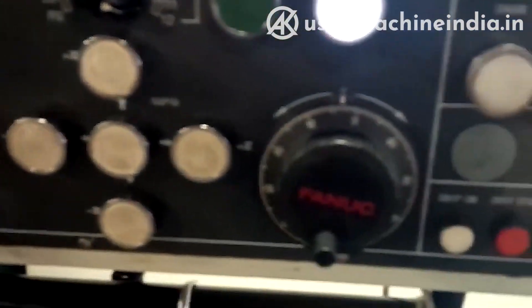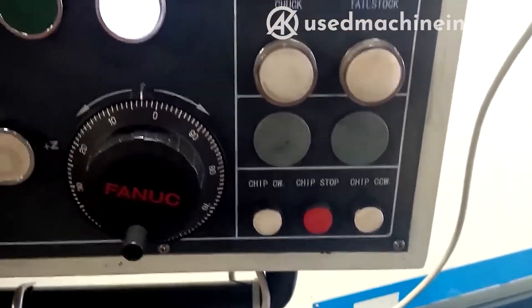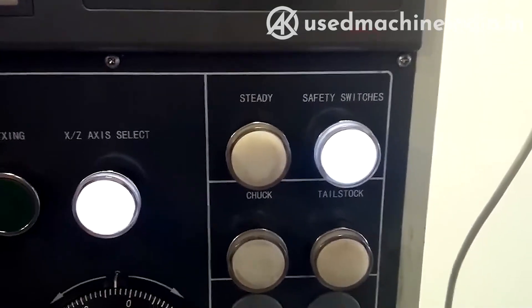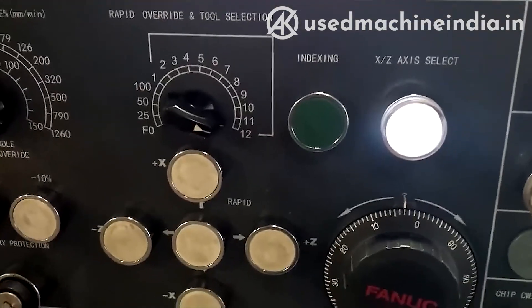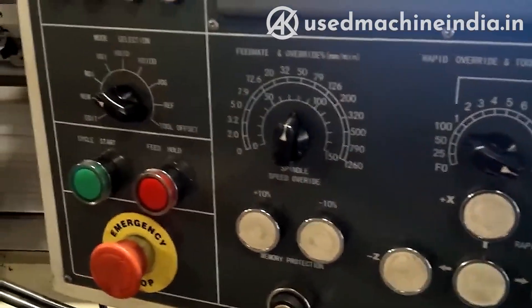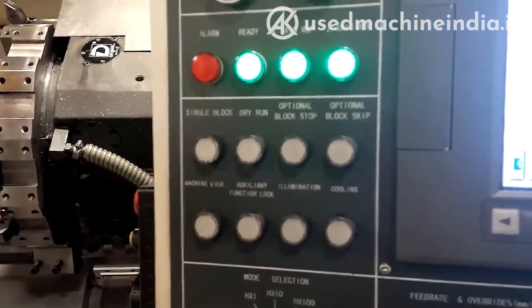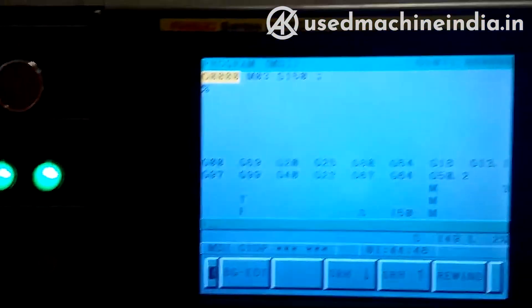I'll show you some of the buttons. There is a chip conveyor motor. There are chuck and steady rest switches, and the tailstock. This is for manually moving and reference returning. Here are some auxiliary options as well, and a fan and control.